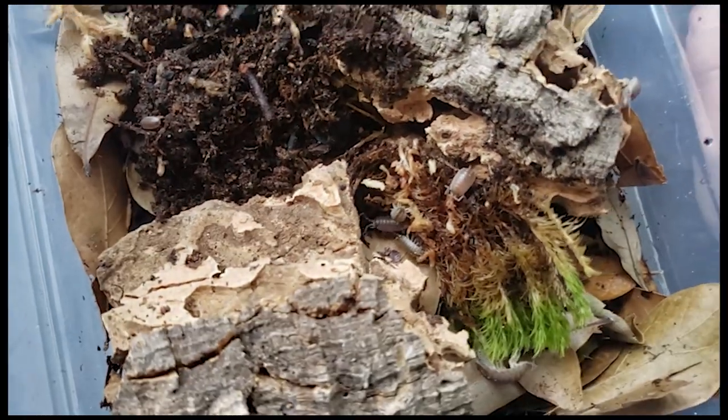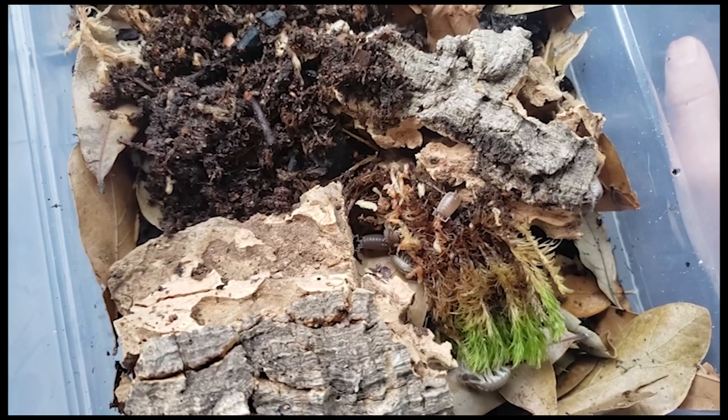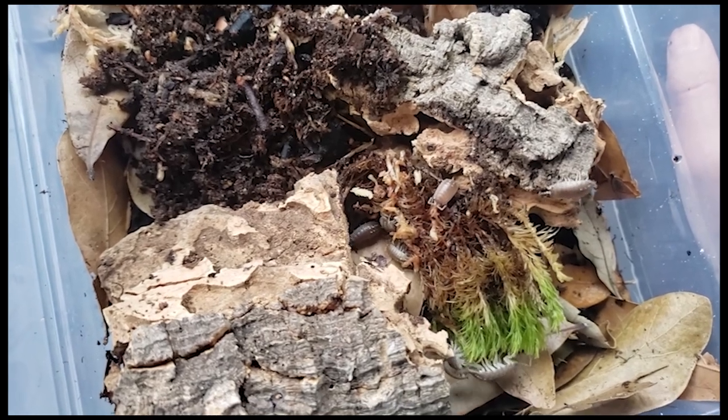This one seems to be really active. All right, and that's all four of them — easy peasy.